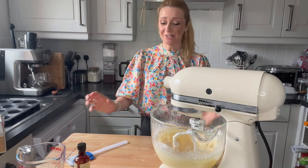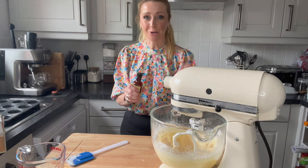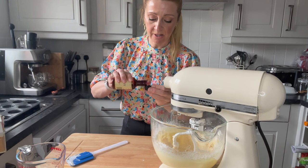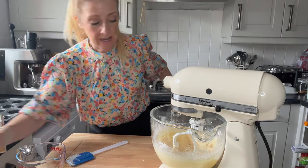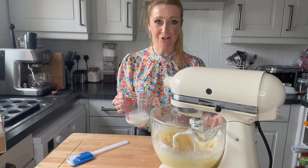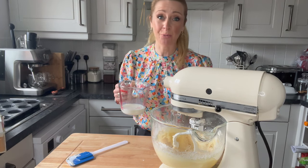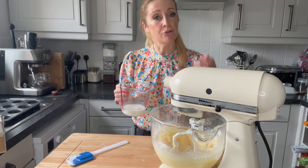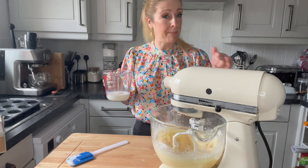The next thing I'd like to add is some vanilla extract — not essence, because that's fake. I want extract, which has a proper, nicer vanilla flavour. I want to pop in just around about half a teaspoon. Then we're going to come on to the next point, which is adding the milk. It's quite a thick, sticky mixture at present, and it all depends on the flour you use or how much you're weighing with your eggs as to how much milk you use. What you're looking for is what's called a drop consistency. I've got around about 100 mils here — I might need a little bit less or a little bit more.